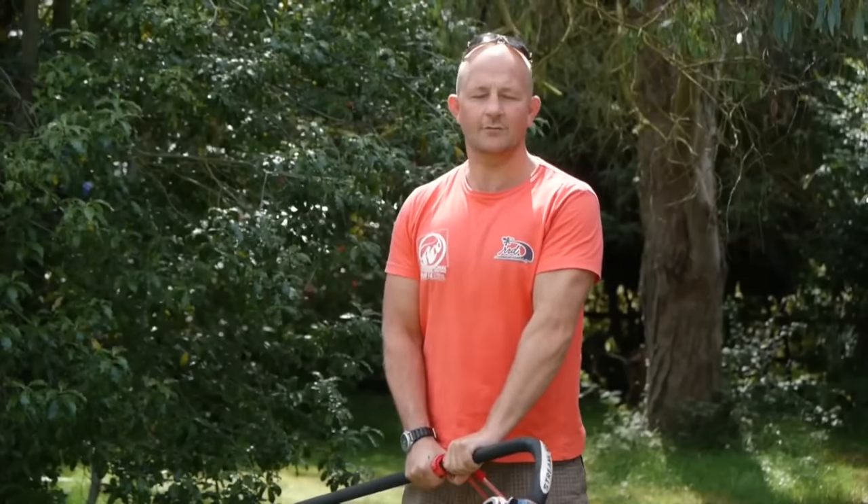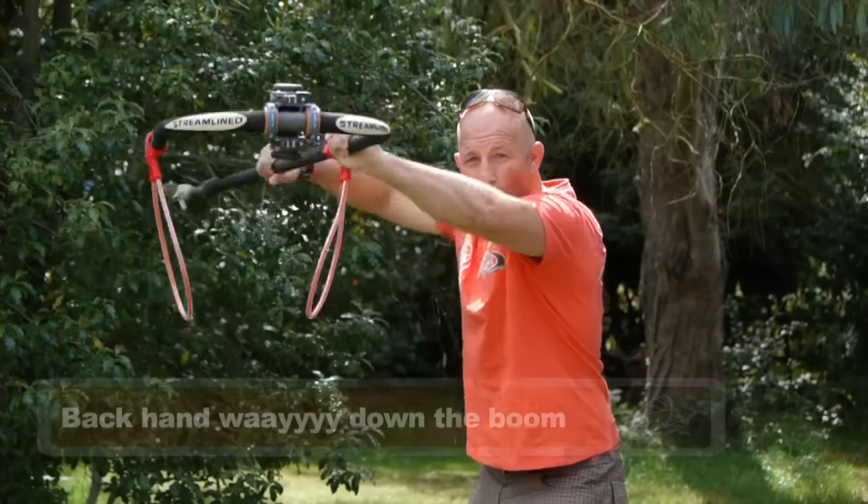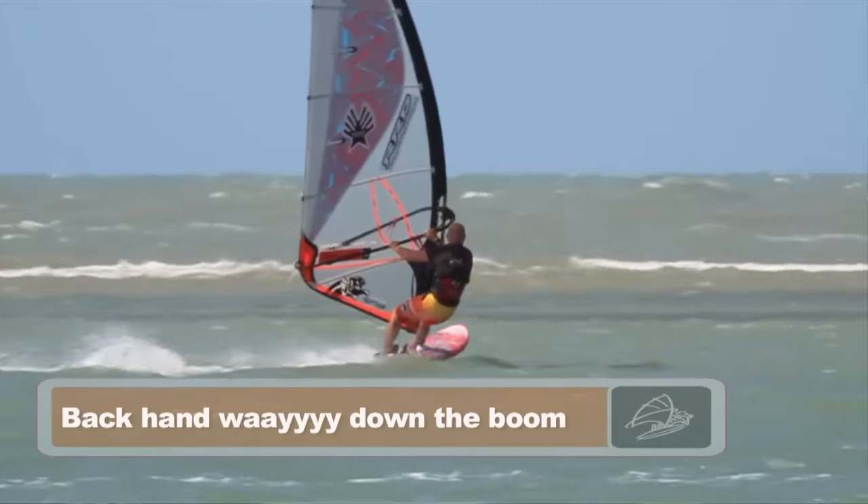The main tip in a carve jibe, and absolutely the most important tip, is to put your back hand all the way down the boom before you unhook and start carving.